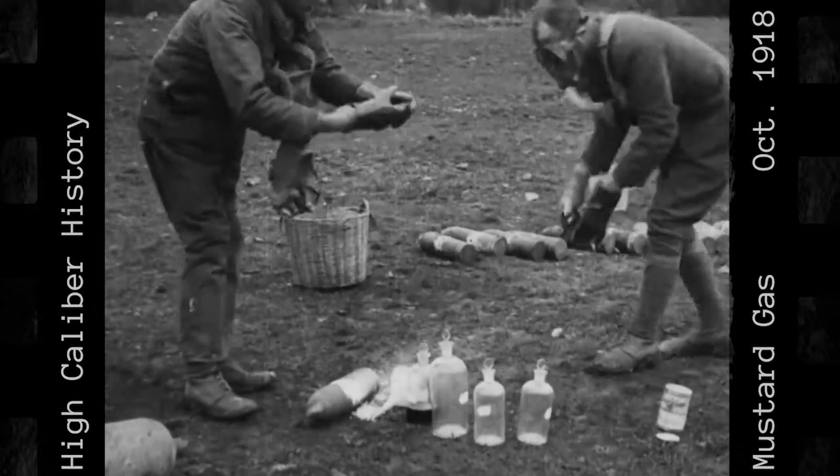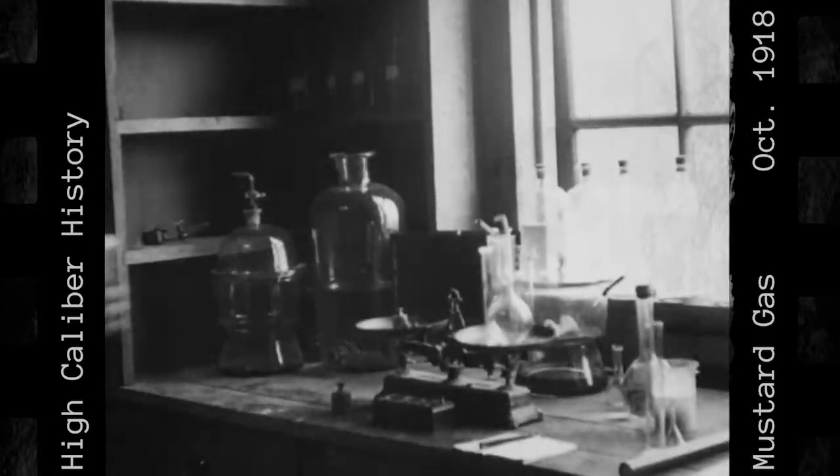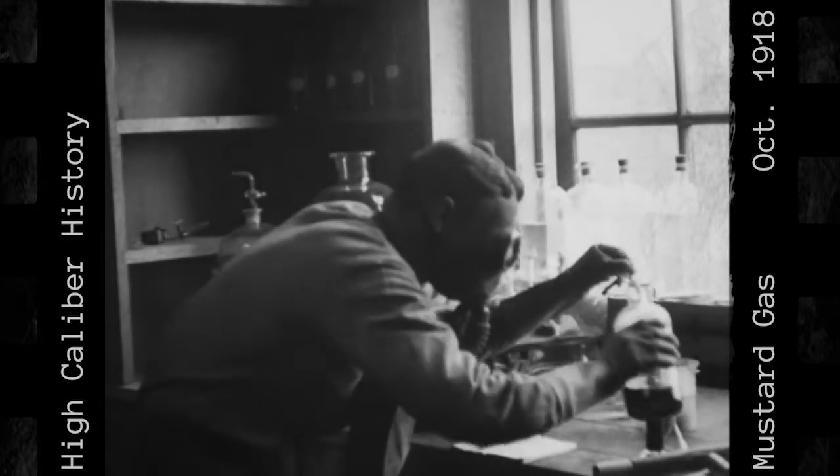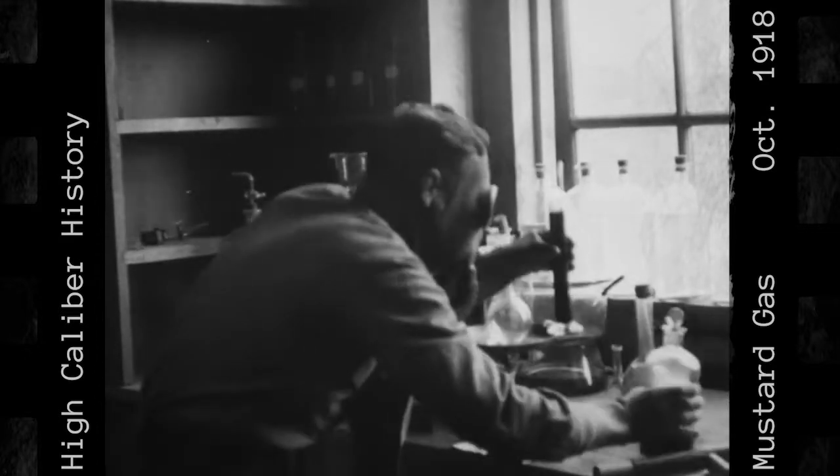Back in the lab, Lieutenant Crenshaw undertakes the scientific process necessary to distill the poisonous mustard gas down to its chemical makeup so that it can be analyzed. So the next time you think your job might be dangerous, be thankful that you're not somewhere in France during World War I literally drilling into a poisonous mustard gas shell, all in the name of science.